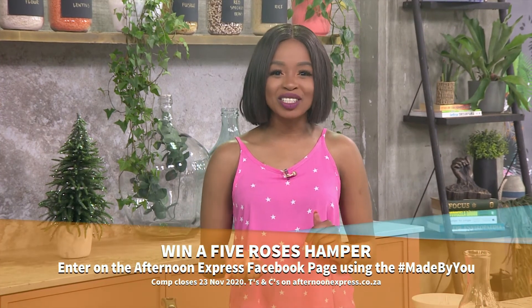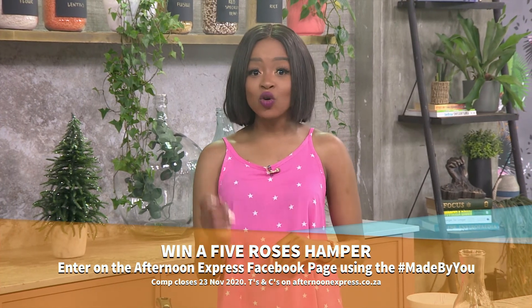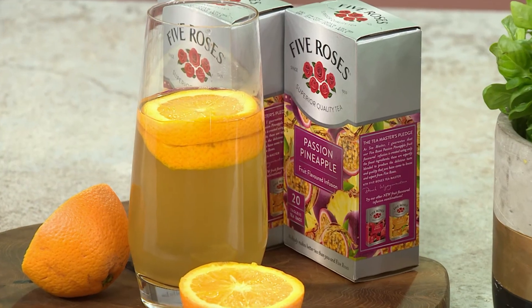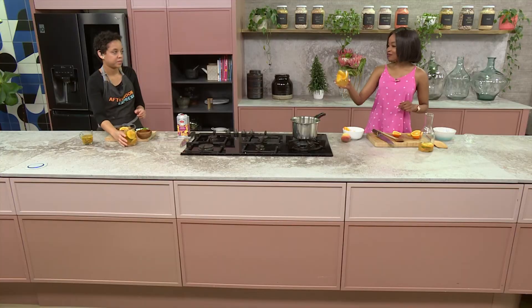The best recipes are always hashtag Made By You. Share your homemade iced tea recipes using any Five Roses product on the Afternoon Express Facebook or Twitter competition post and stand a chance to win a 5,000 rand hamper. Make sure to include a picture and use the hashtag Made By You. This competition closes on Tuesday the 15th of December. Terms and conditions apply and can be found on afternoonexpress.co.za.